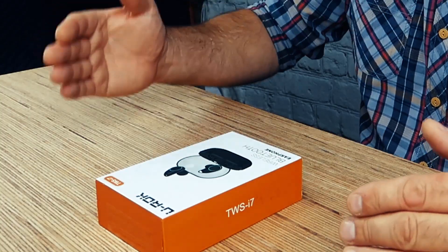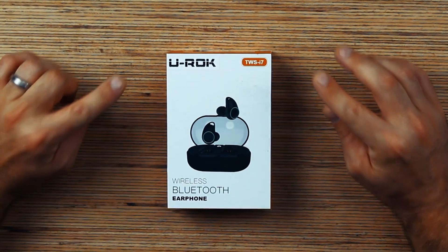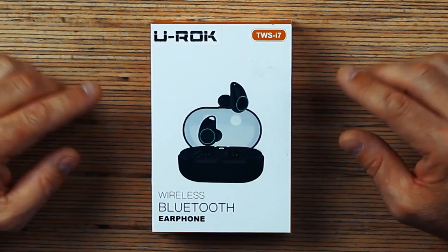These days when you're looking for some wireless Bluetooth earbuds, the options are limitless. With so many brands out there, how do you make a decision? Well, today I'm going to show you a great brand, a great choice. This is the UROC TWS-I7 Wireless Bluetooth Earphone.